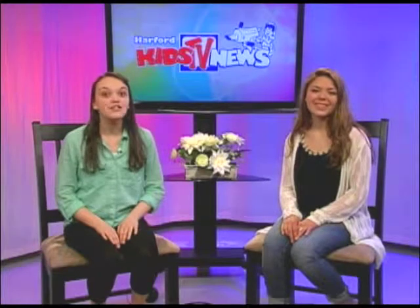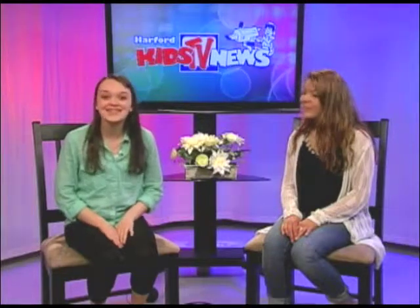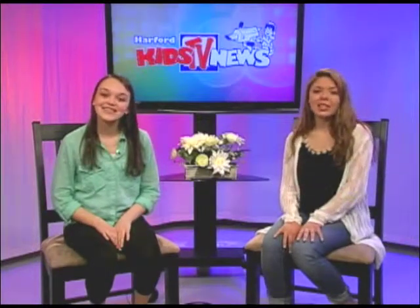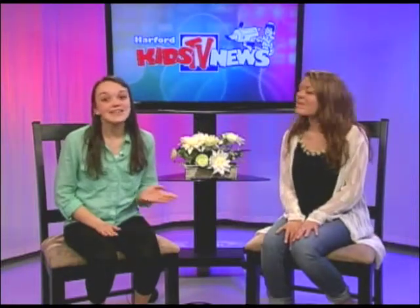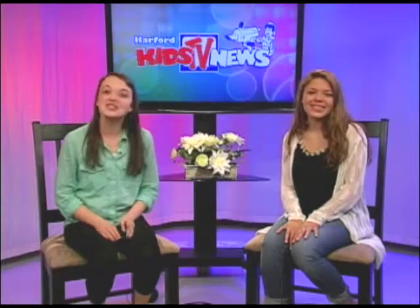Welcome back to Kids TV News. We're so excited to have a brand new segment called Construction Kids, where the students at Harford Technical High School show us how to repair and build things. These aren't just simple things like changing a light bulb — these kids are learning skills that will help them find jobs, start businesses, and build big things, like houses. Let's head on over to Harford Tech and find out what's on the drawing boards on today's Construction Kids.